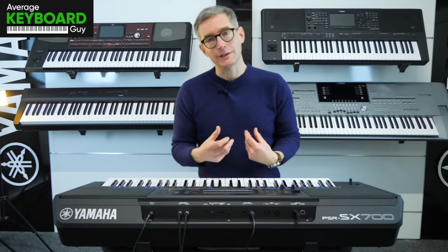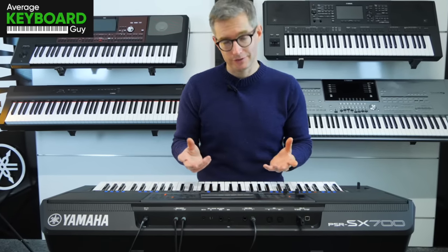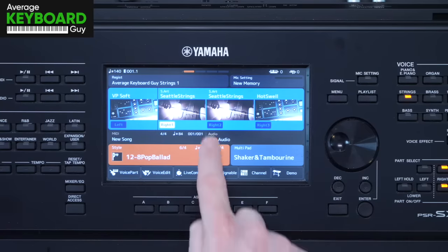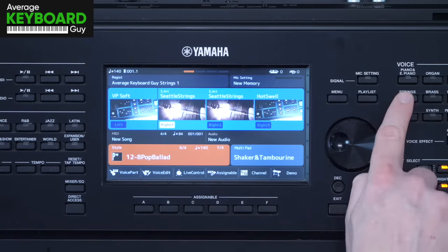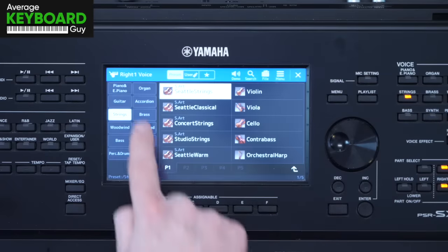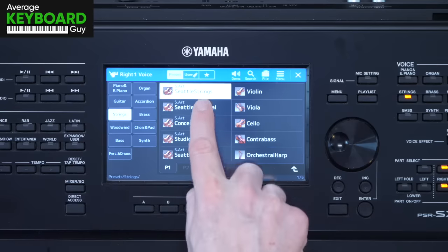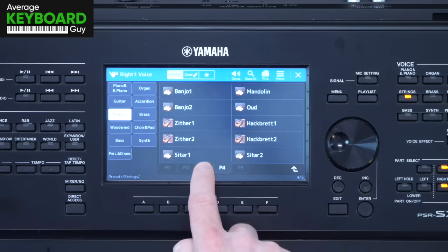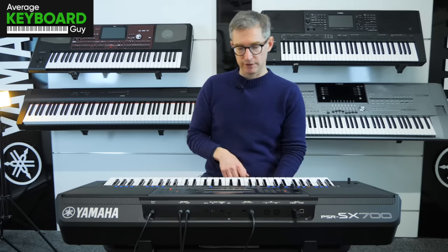Hi, I'm going to play the strings on the Yamaha PSR-SX700 so you can have a really good listen to them. First of all, from the home screen here, it's very easy to navigate to the strings — we just either press the strings button up there, or if you like to do things via the touch screen, we go into the strings category and we've got all of these strings here. Loads of variations that Yamaha have built on over the years, and I'm going to start off with the Seattle Strings.